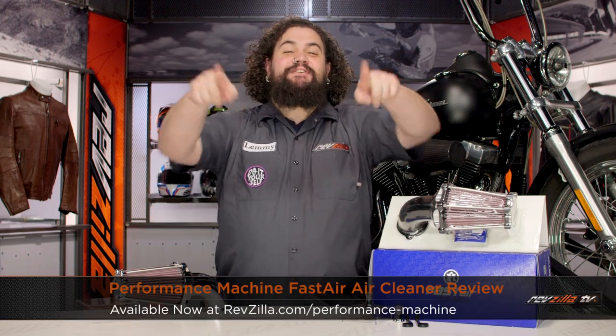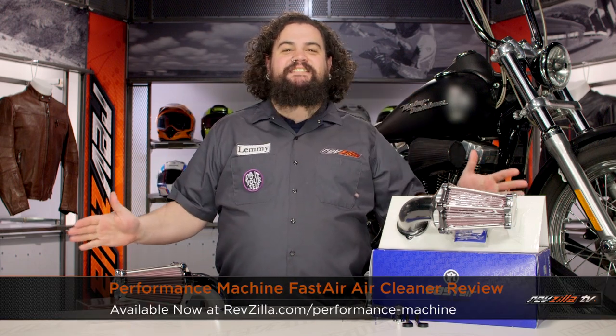Howdy, this is Lemmy with RevZilla TV, here to talk to you today about the Performance Machine Fast Air Air Cleaner for Harley.